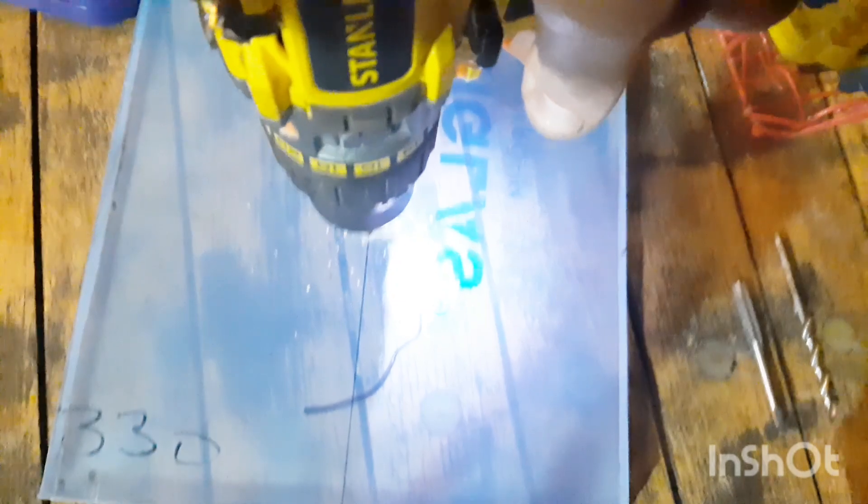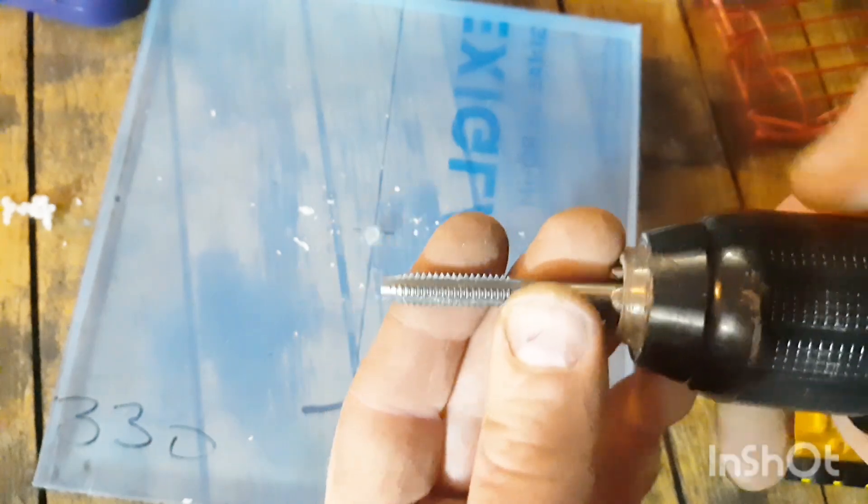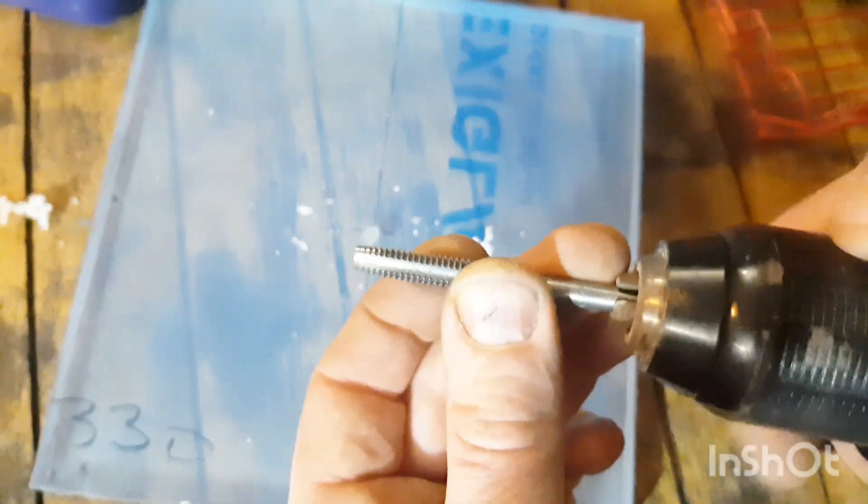To start this project I drilled a 6.5mm hole 10mm into a 20mm thick perspex sheet, and then I tapped an 8mm thread.